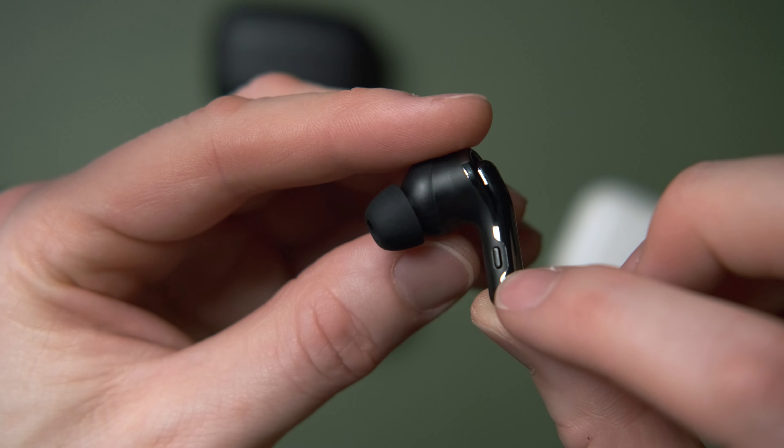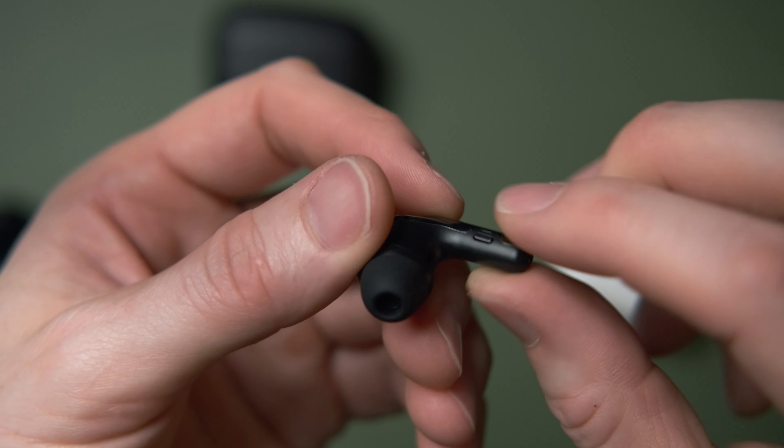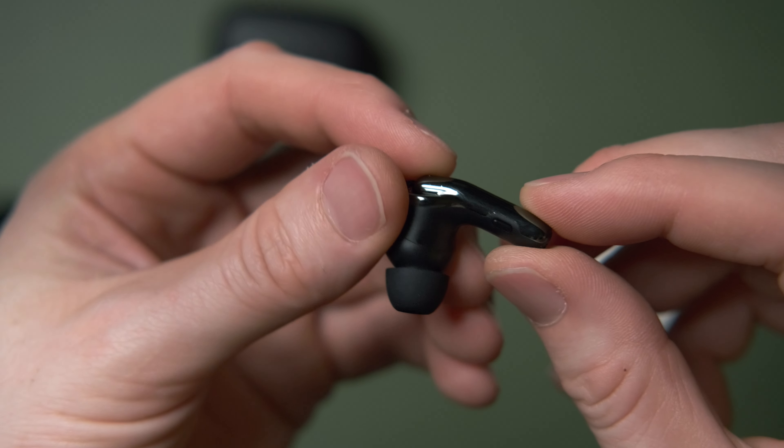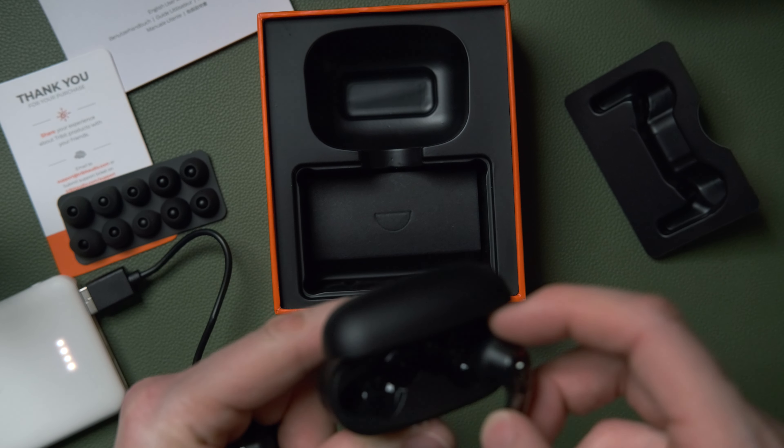I tested battery life with my iPhone running Bluetooth 5 and got nine and a half hours before the low battery warning kicked in — which is the voice saying 'low battery' every five minutes for the last half hour, which is pretty annoying. They finally died at 10 hours and 13 minutes, which is a good bit short of the claimed 12 hours, though still very good compared to others on the market.